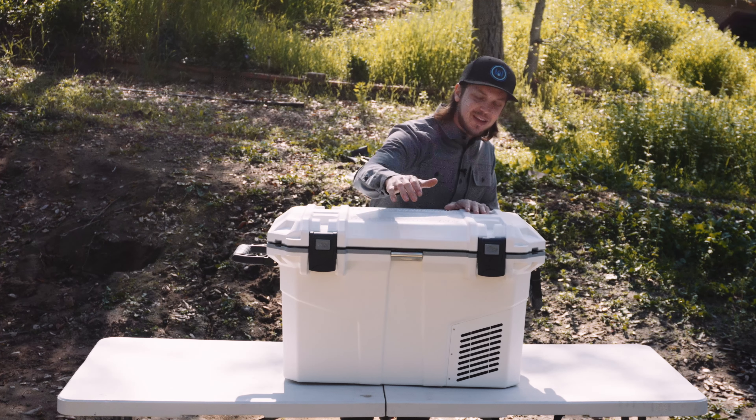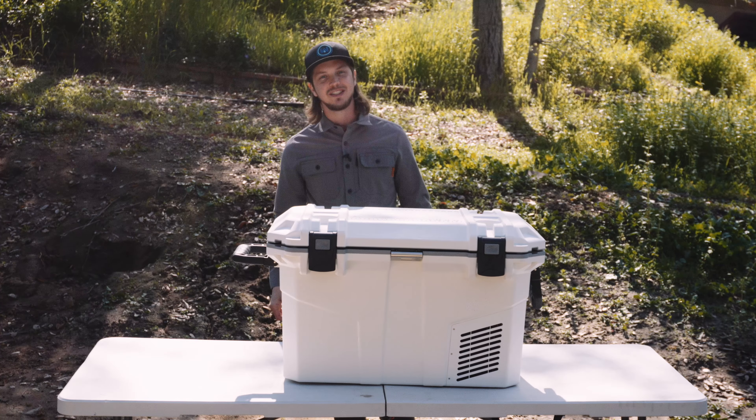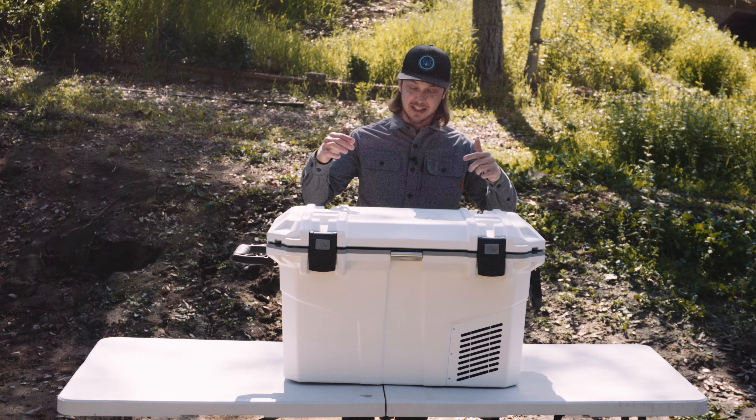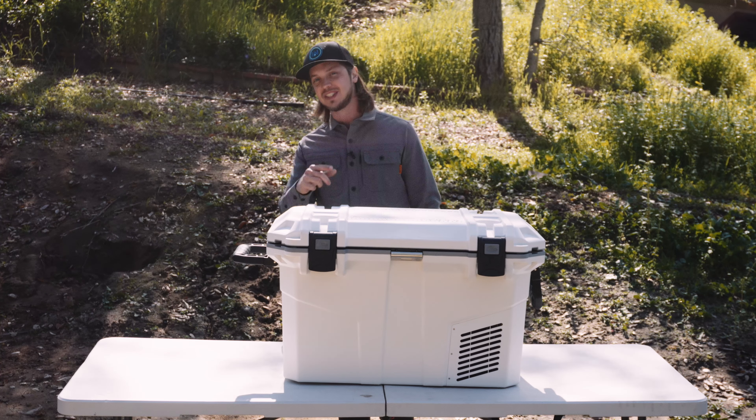After you like and subscribe, crack open a brewski with the bottle opener there on the front. If you have any questions, let me know in the comment section below. I'll be sure to post a link to this fridge in the description. Thank you all so much for watching — I'll see you on the next one.